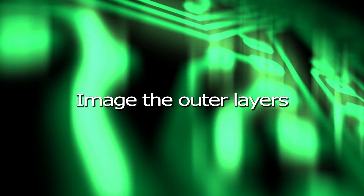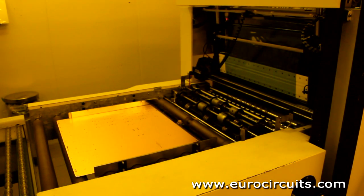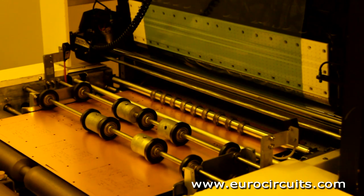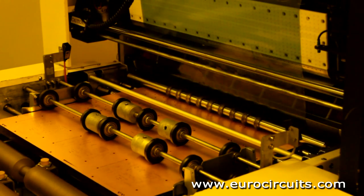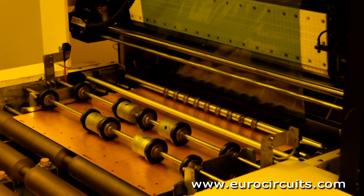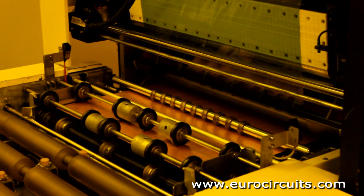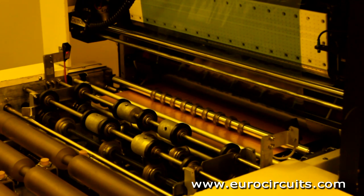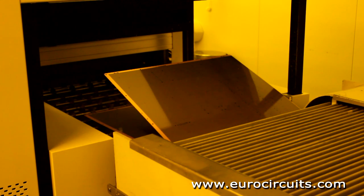We image the outer layers in a clean room to make sure that no dust gets onto the panel surface, where it could cause a short or open circuit on the finished PCB. The panel is first coated with a layer of photosensitive film — the photoresist — which is hot rolled onto the copper using a cut sheet laminator. The laminated panels are collected by an automatic rack. The clean room uses yellow lighting as the photoresist is sensitive to UV light.